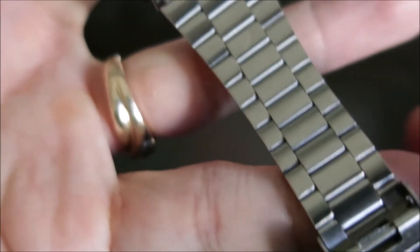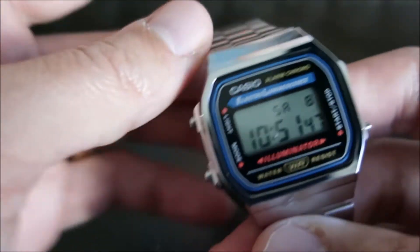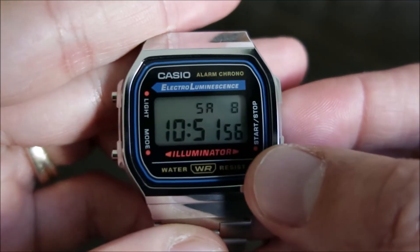Battery on this is the standard for most models, CR2016. Casio does rate it at 7 years. And the glass is a resin.